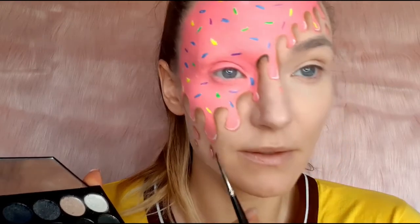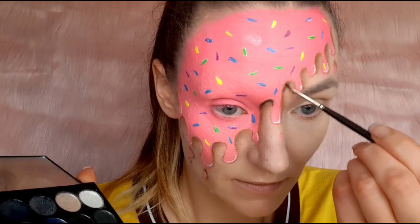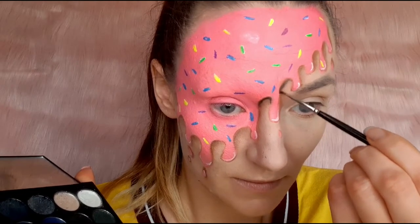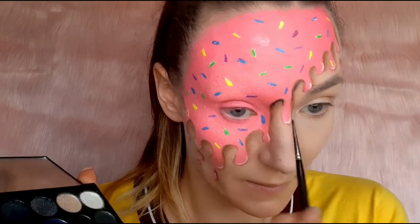You might notice on my forehead there's a messy part where I added color on the sprinkle and it leaked because there was too much water on the brush. So I had to wipe that part and start all over again.